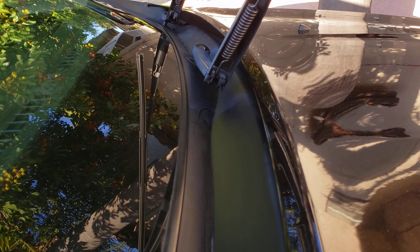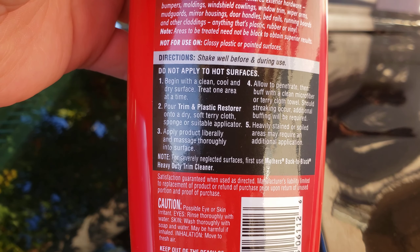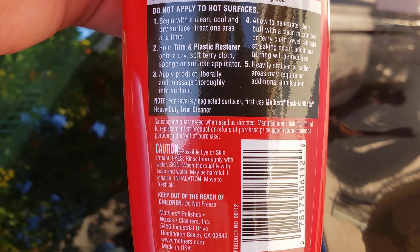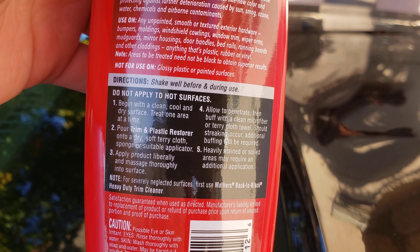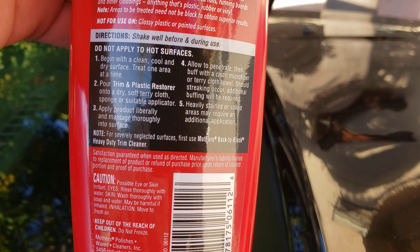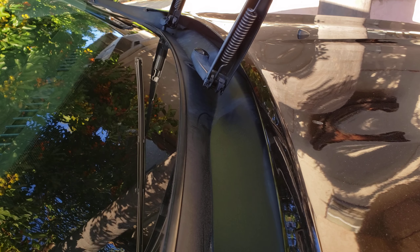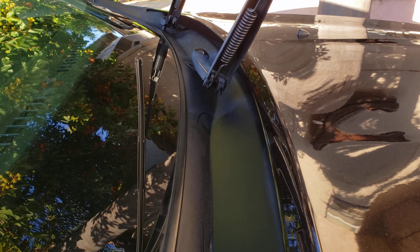They say on the back of the bottle that you apply it and then buff it off. But to be honest, I don't even want to buff it off — I just want to leave it because it's gonna give more of a wet look. I think I'll do that instead. I'm gonna go over toward the driver's side now and work on that portion.